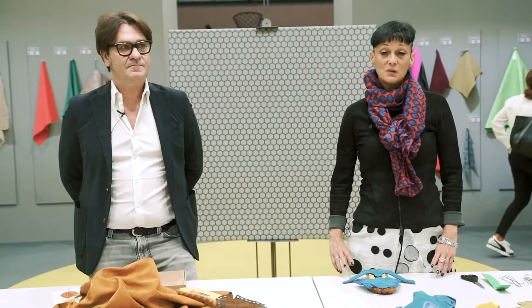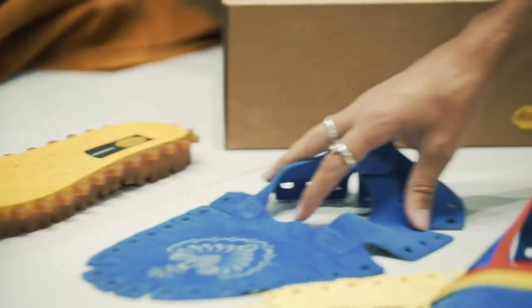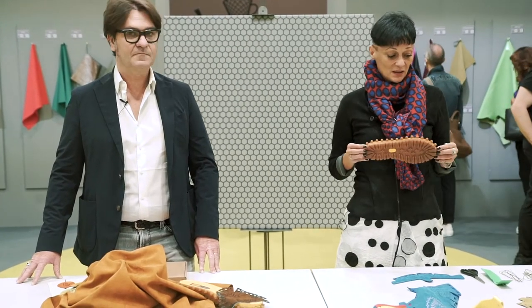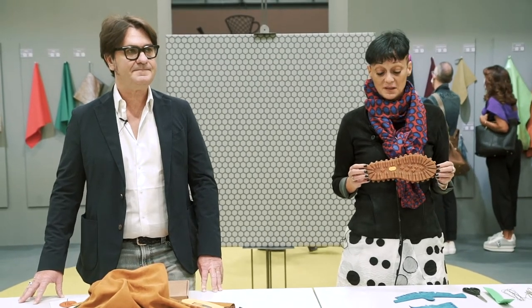Good morning everybody, I'm Simone Montemari from Grimbram. Today we are showing this new construction based on a new concept called the component shoe, which brings together design, experimentation, and a strong heritage rooted in the Karamato sole.